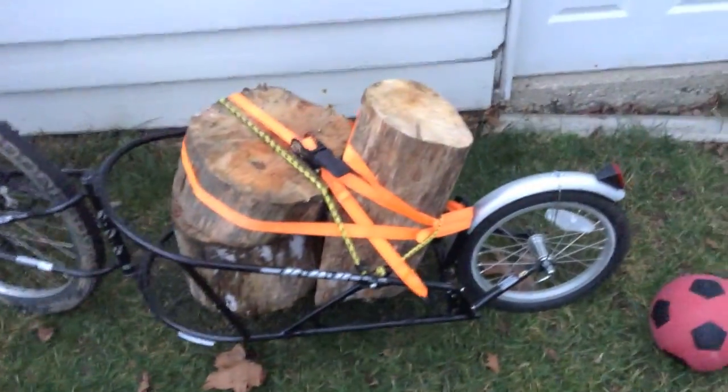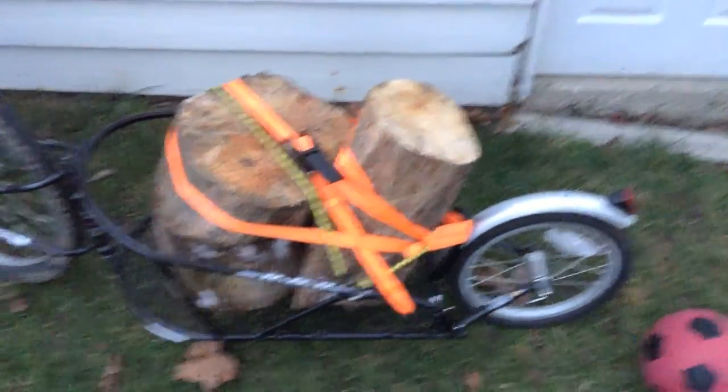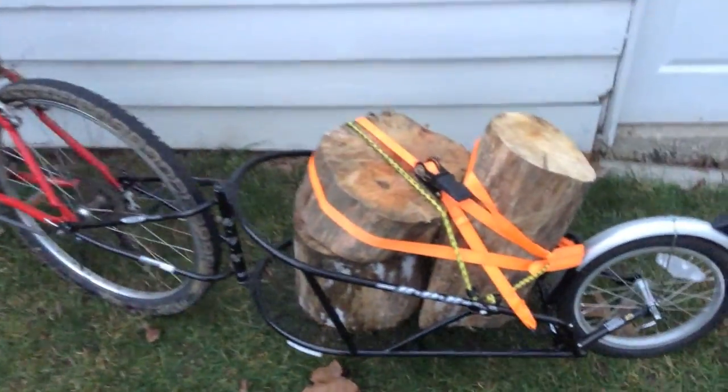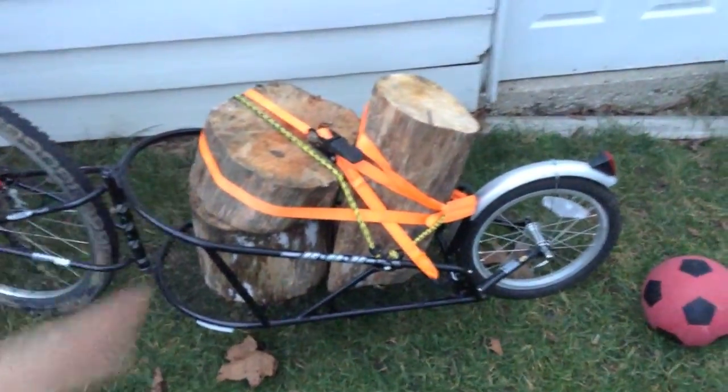I just wanted to show y'all — if anyone's been wondering how much weight you can haul with the B.O.B. Yak, I got your answer. You can easily haul a good 80 to 100 pounds if you really want to. I would not recommend it for any long distances. But if you're just going a short distance like this — I couldn't get this wood in a car because it was deep in the woods, and the only way to get there was by bike or carrying the wood out by hand, so I chose my bike.